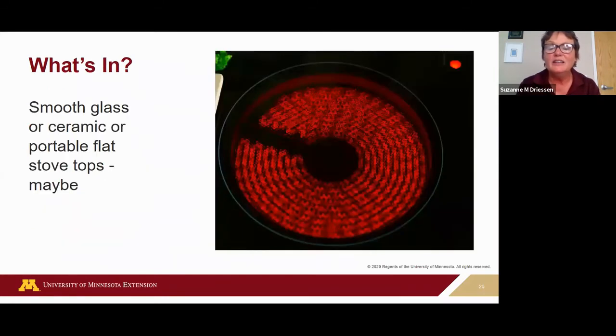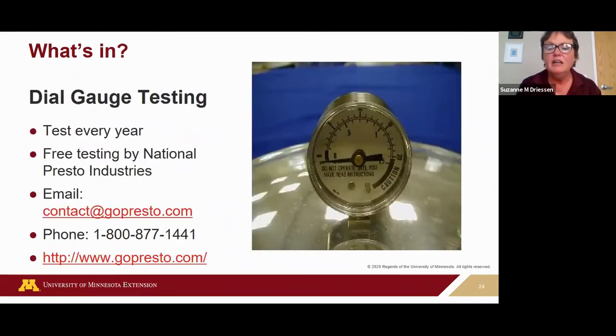Weighted gauges do not need to be tested because they don't have movable parts. For testing, about 15 extension county offices in Minnesota do pressure gauge testing — you can call and check with them. Otherwise you can send in your gauge; we have information on our extension website on how to do that. Search 'testing dial pressure gauge' for instructions on how to send it in. Presto will do it free of charge.